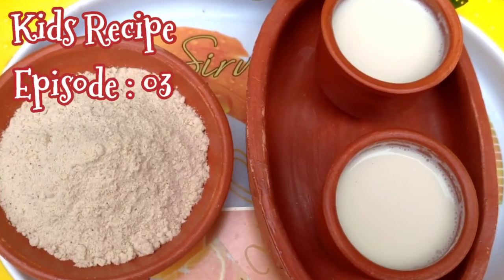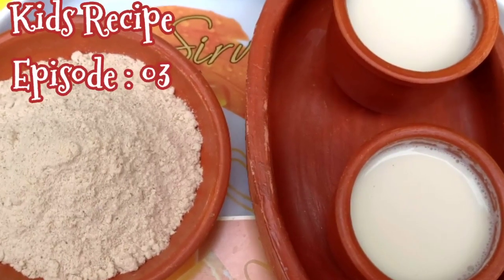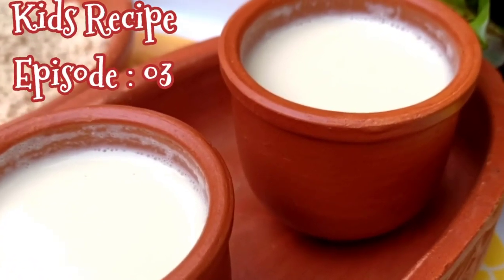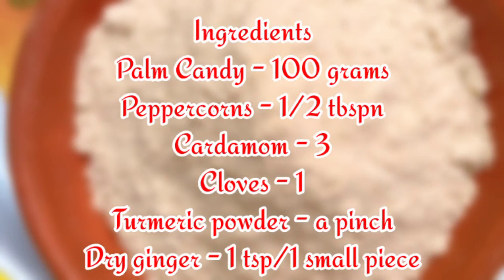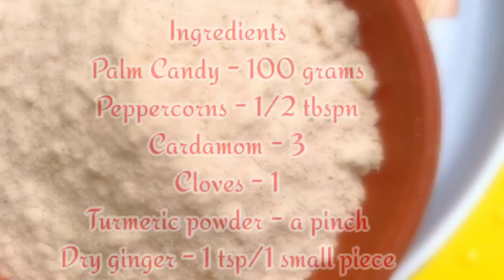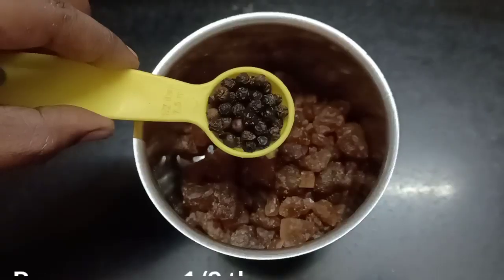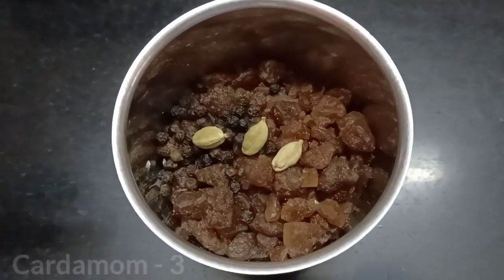we will use the powder. Let me show you how to use the powder. Add 1-100g and add 3-5 gms. Now let's see how to use the powder. Add 1-100g of powder. Add 4 gms, add 3-5 gms.